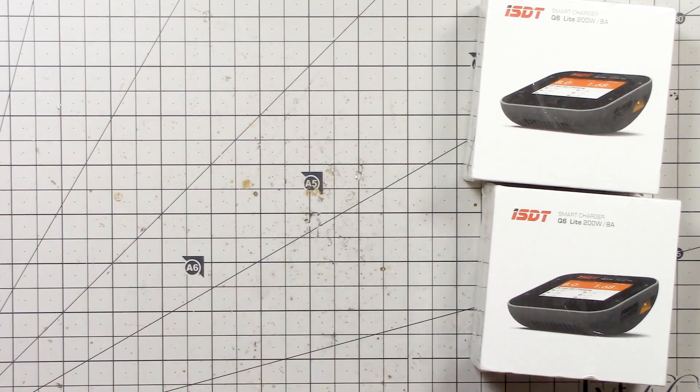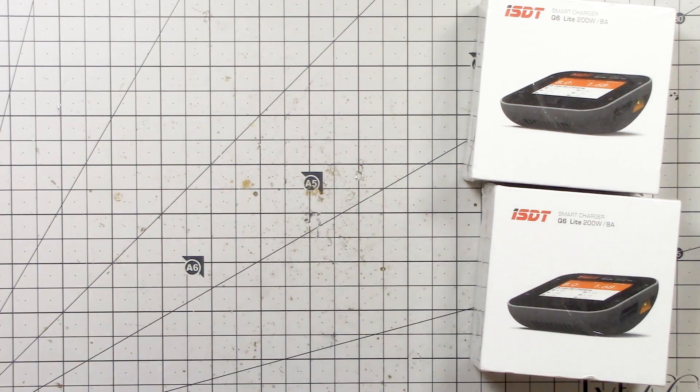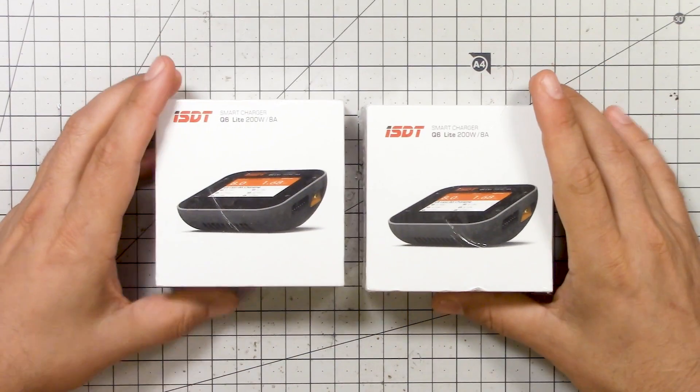You learned a few things: you learned that you can use your smoke stopper to discharge batteries, and you learned that the saltwater trick is really not necessary.